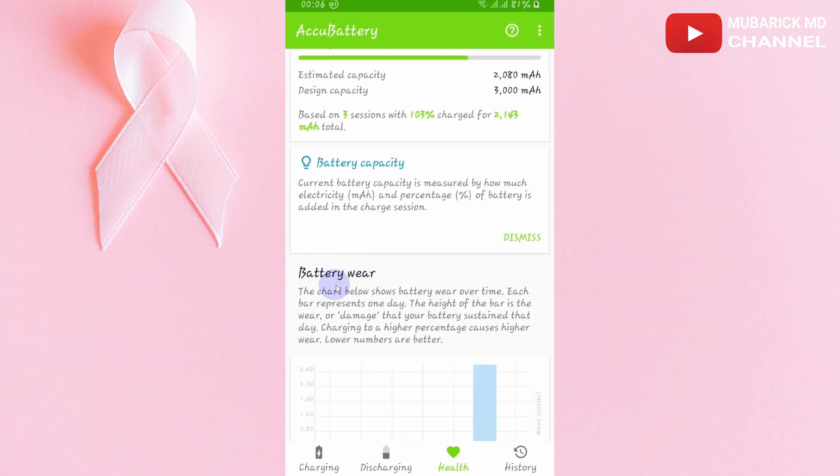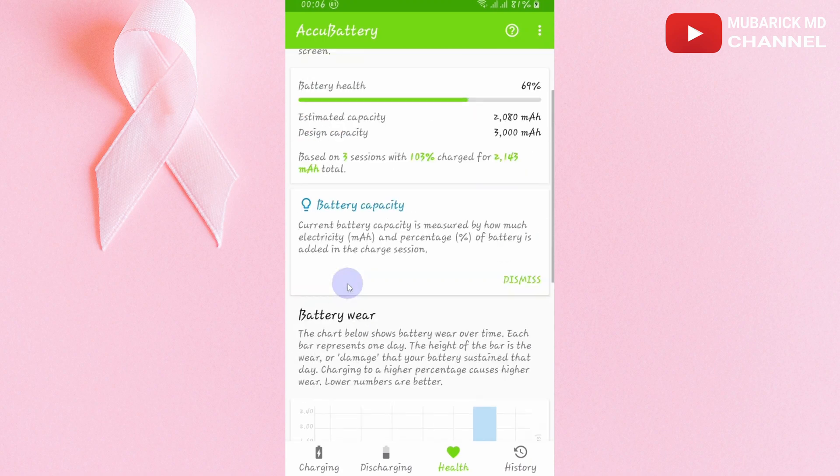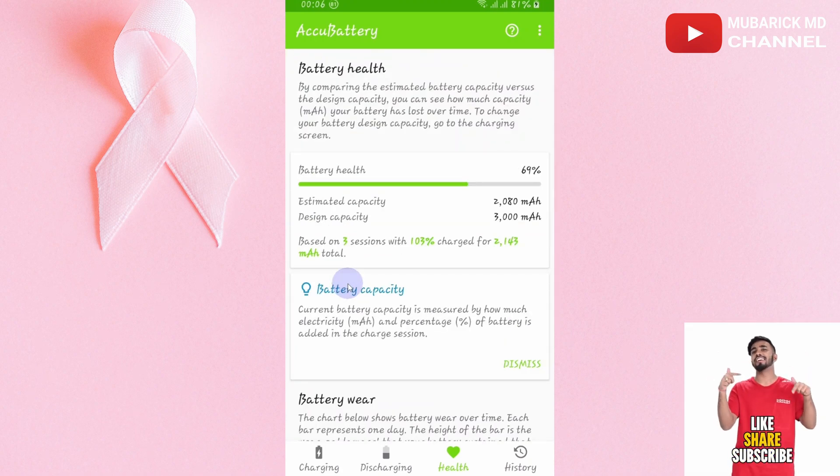It also gives you the battery stats and everything, so it is very good for Android users who don't have the battery health option built into their device. Thank you very much for watching. Don't forget to hit the subscribe button to see more content like this. Bye-bye.